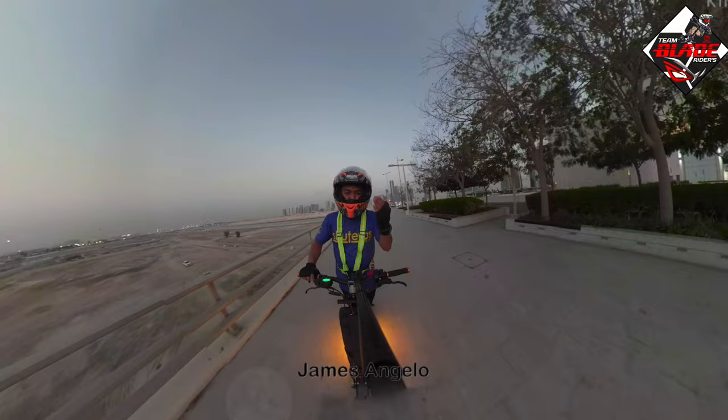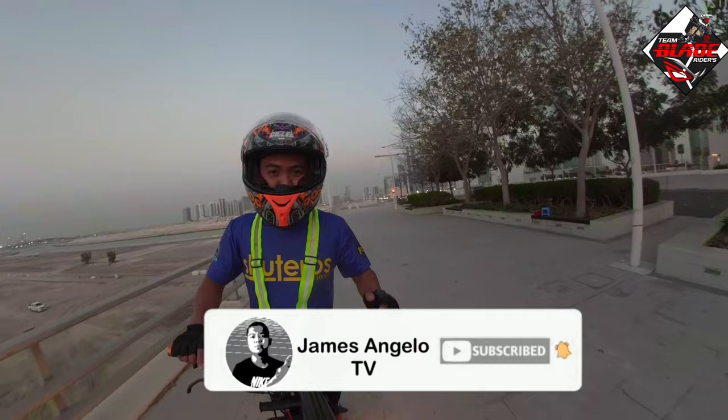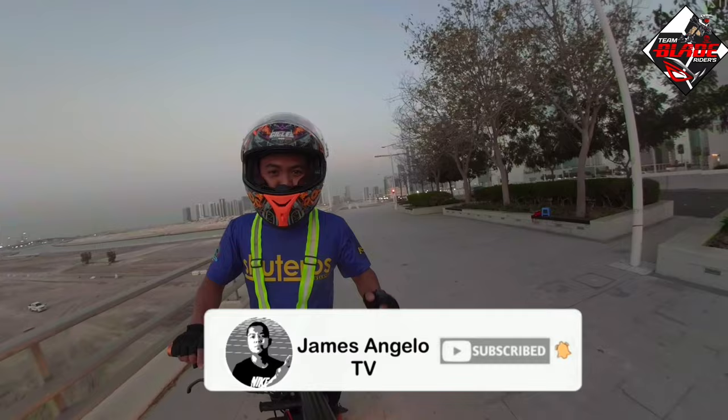Before I end this video, I just want to say thank you to Kik Scotty and the Skuteros ng Bahrain Electric Scooter Group for sending their jersey t-shirt. Thank you so much for supporting my YouTube channel. That's all for today — I hope you like my video. Please subscribe and hit the bell button to be updated for my upcoming videos.